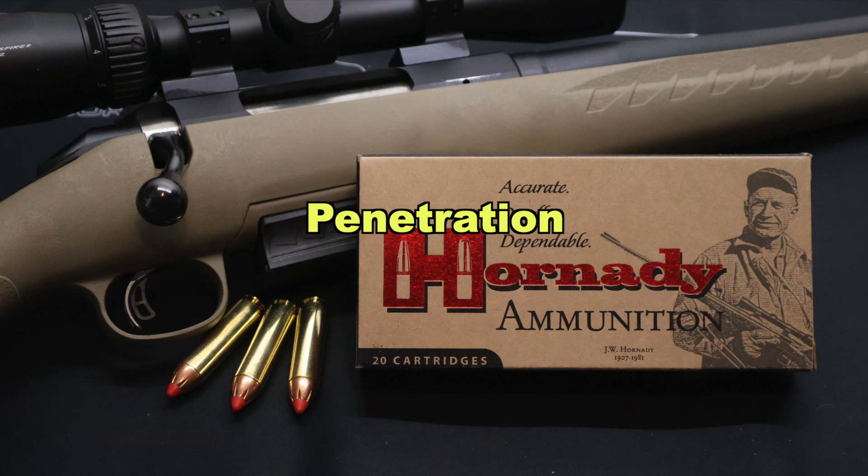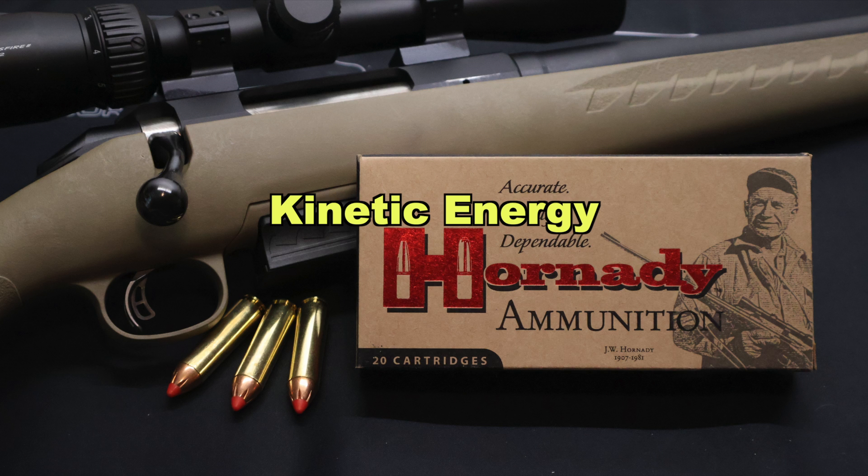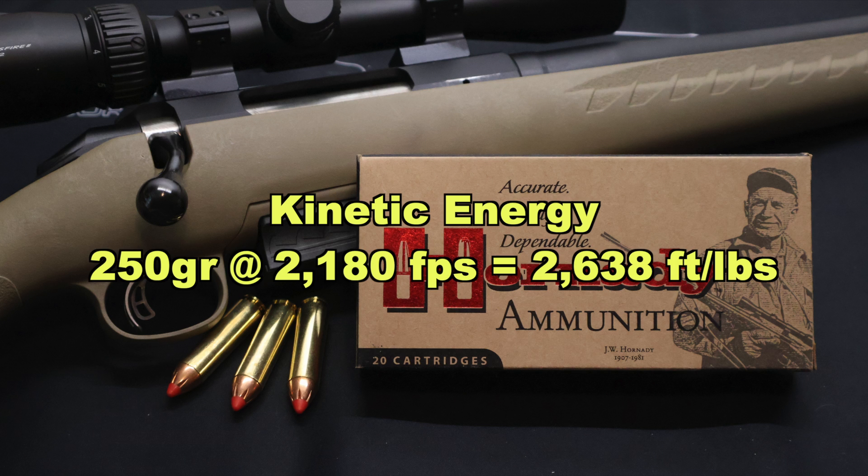On to penetration — we saw 25 inches and 27 inches for an average of 26 inches of penetration. That is plenty for anything I'm going to be hunting with this stuff: deer, black bear, wild hogs. It's right there in that deep 20-inch range, which is good for a lot of your larger medium game. As far as kinetic energy goes, with an average velocity of 2180 feet per second and a 250 grain bullet, that works out to 2638 foot-pounds of energy at the muzzle.